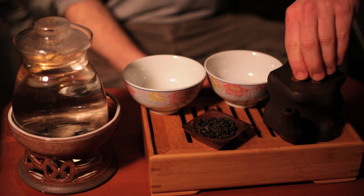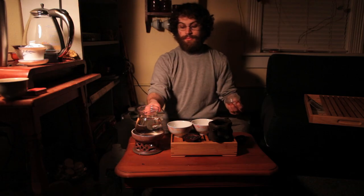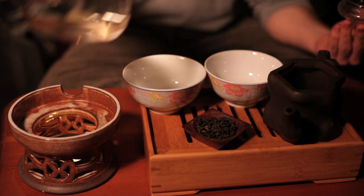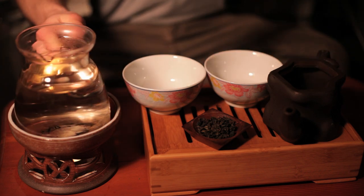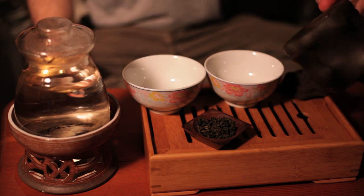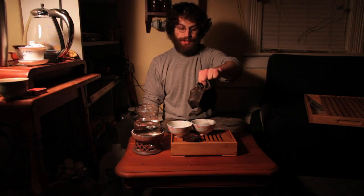The first thing you're going to want to do is warm up the pot, and then warm up the cups.